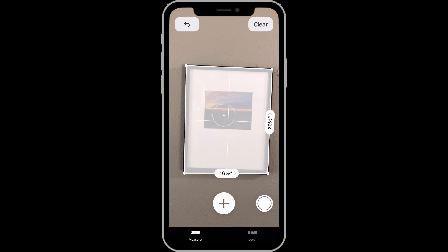The Measure app says it's 16.5 inches wide and 20.5 inches high. The actual measurements taken with a tape measure are closer to 17 and 21 inches. So the Measure app isn't something you want to use for exact measurements, but it can be a really quick way to get approximate dimensions.